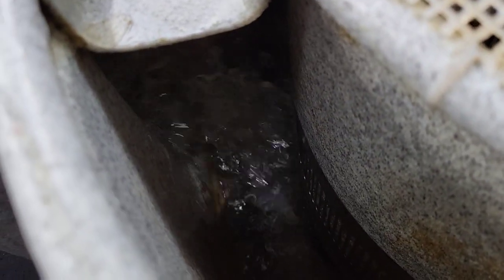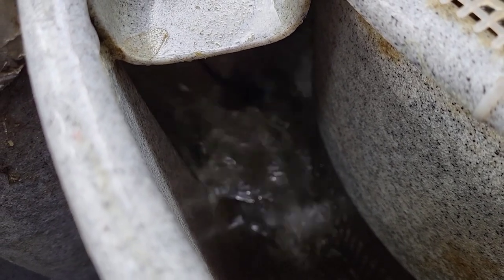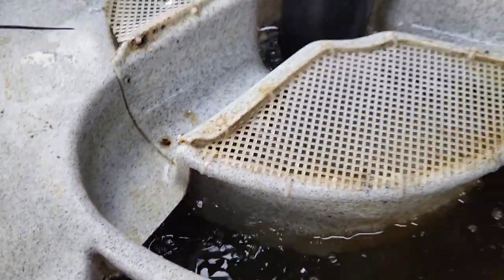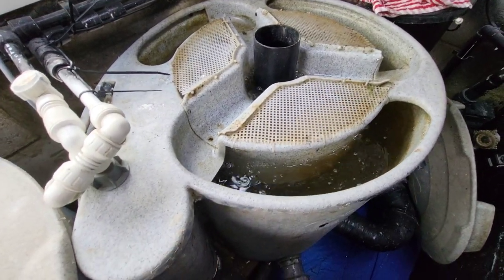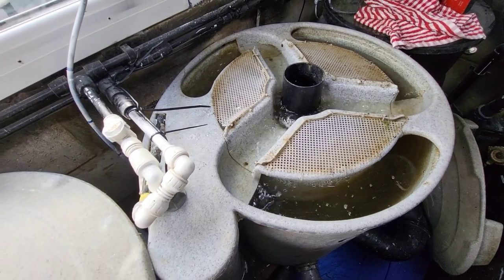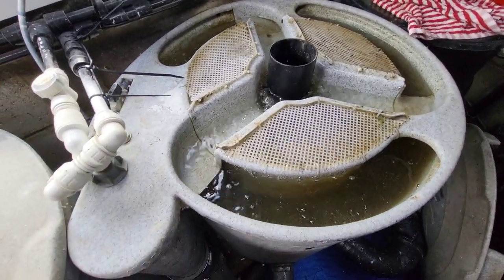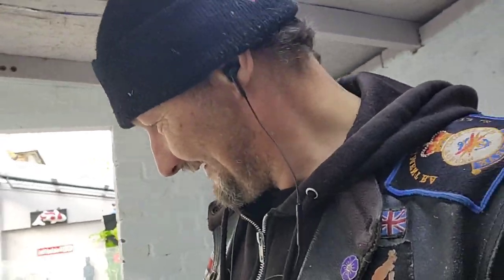I know there's crap in there — it's now going to get purged and boiled again. Off again — I've got to go indoors and grab some more cable ties. Keep chopping my head off on this.